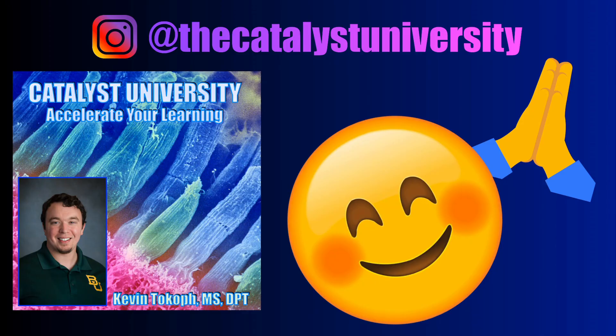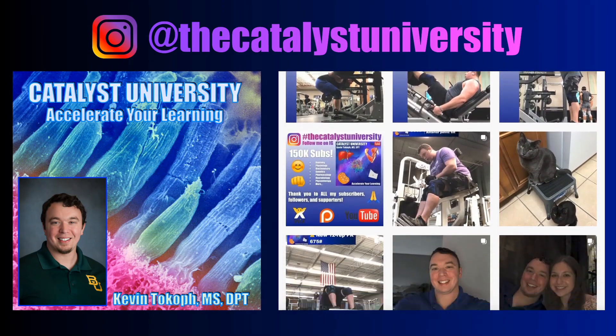Thank you for all your support. Be sure to check out my Instagram for cool science and not science stuff.